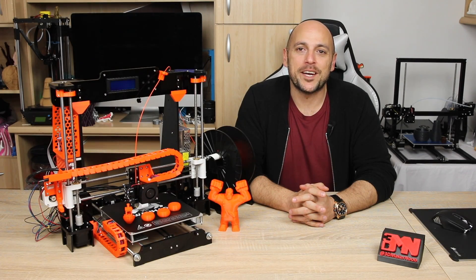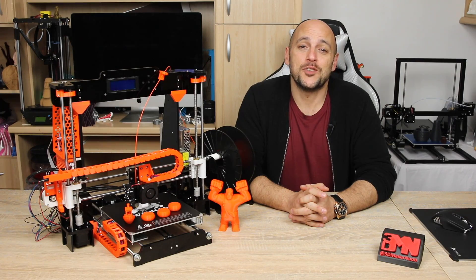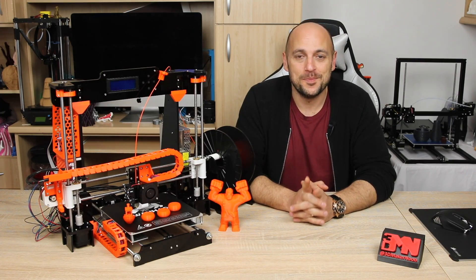Hello Makers! Welcome to 3D Maker Noob. I'm Joe and today we're going to talk about the upgrades I have done so far on the Anet A8. Stick around!